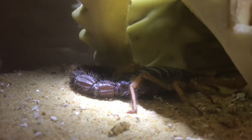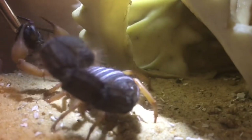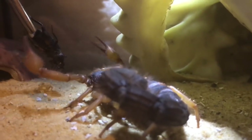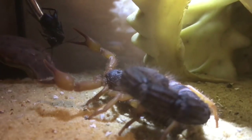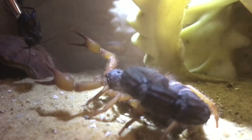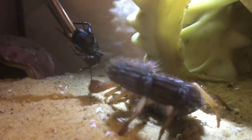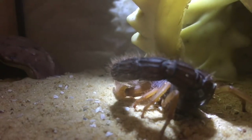The first scorpion I'm going to feed is my Parabuthus validus orange morph female. I fed her a super worm last week so she might not be hungry, but there's only one way to find out. She doesn't look that interested — I did say she might not be hungry. Let's try one last time — no, she's not interested. Let's go on to the next one.